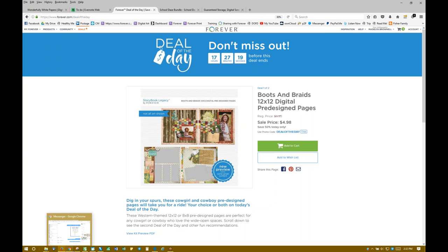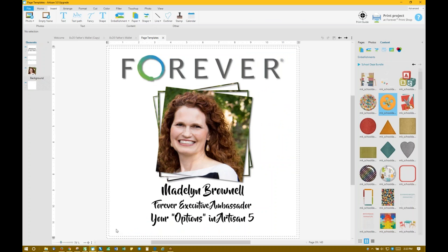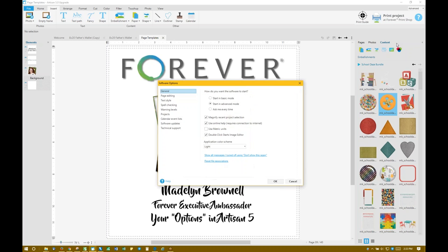Today we're going to talk about your options. Over here in Artisan — now, if you can't see this on the screen, I apologize — but in the upper right-hand corner of your screen is a question mark, a blue circle with a white question mark. It is your way to personalize your Artisan 5. I'm going to click that right now and go into options.